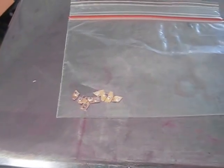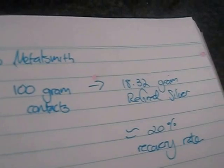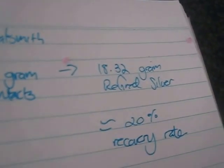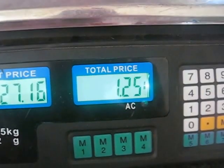Unfortunately it's not pure 999 silver — as you can see there's brass, and it's actually silver plate. Now what I'm basing that on is a guy named Drew Middlesmith — you should look up his channel, it's a really fun channel to watch him refining metals in his backyard. He took 100 grams of silver contacts and turned it into 18.32 grams of refined silver. So we're just going to call it a 20% recovery rate. Those silver contacts' silver content is worth one-fifth of that.